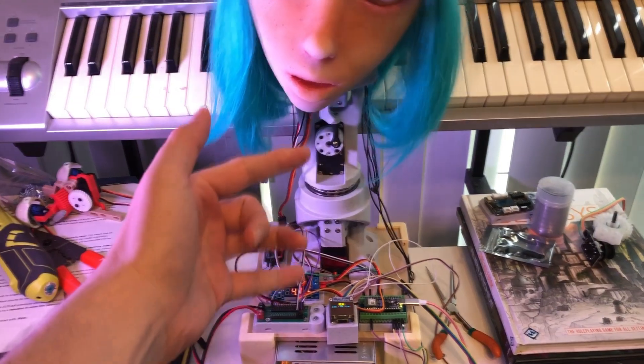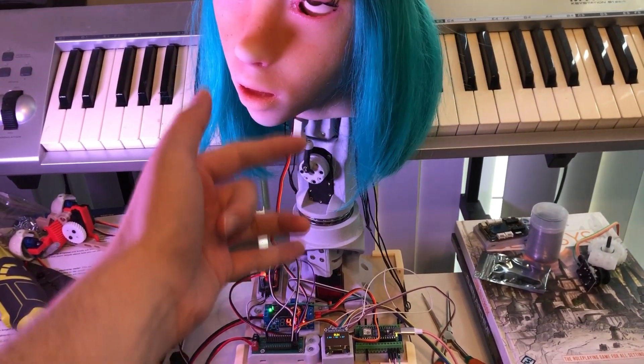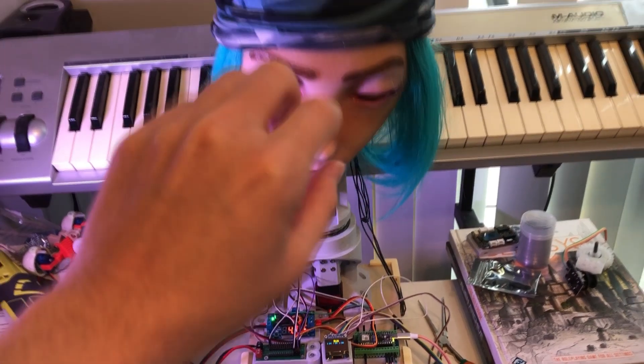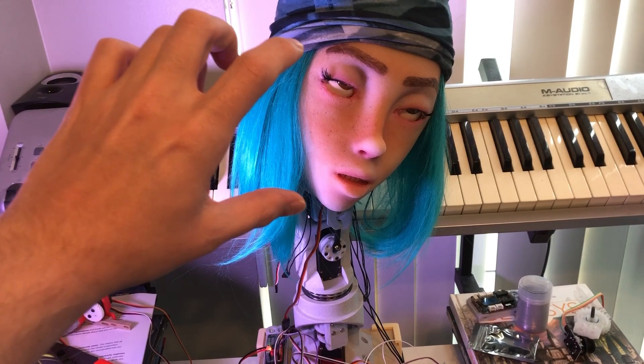Overall, there's going to be three motors operating at 12 volts in the neck, and five motors operating at around 5 or 6 volts in the head.